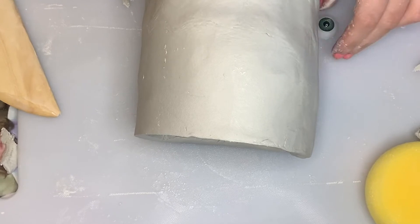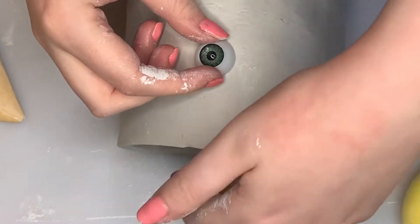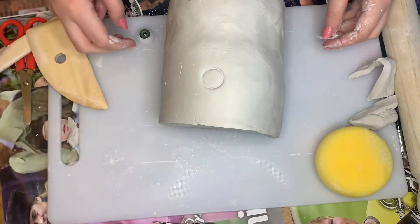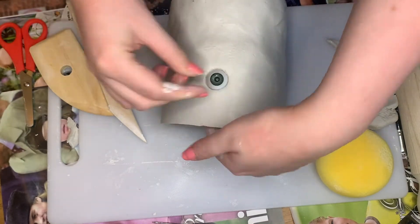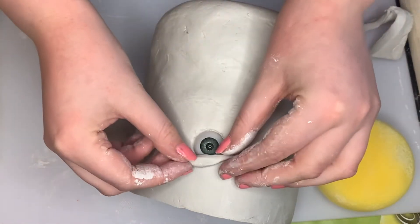I played around with the positioning of the eyeball until it was perfect, then applied some pressure where I wanted it so that it would create a dent. I then went over this marking with another tool so that it was deeper and I could get the eyeball to stick. I then cut out some eyelids and stuck those on as well.